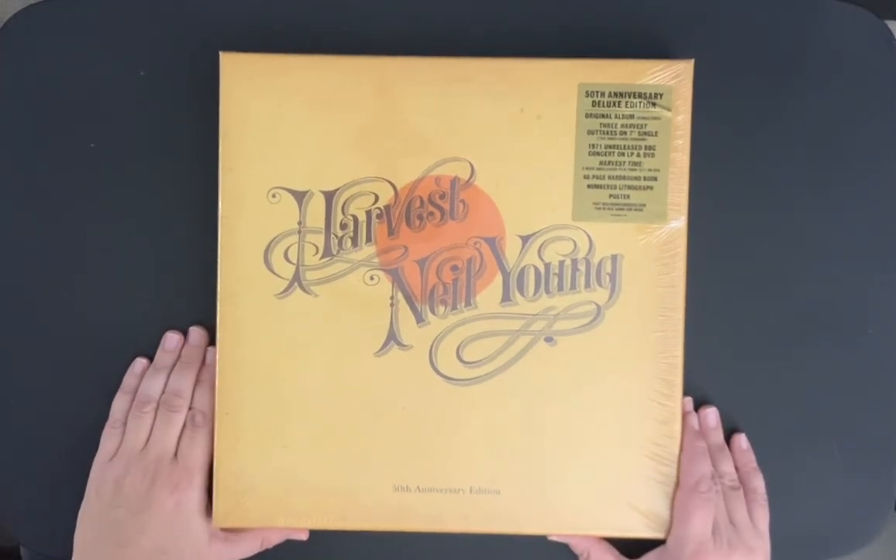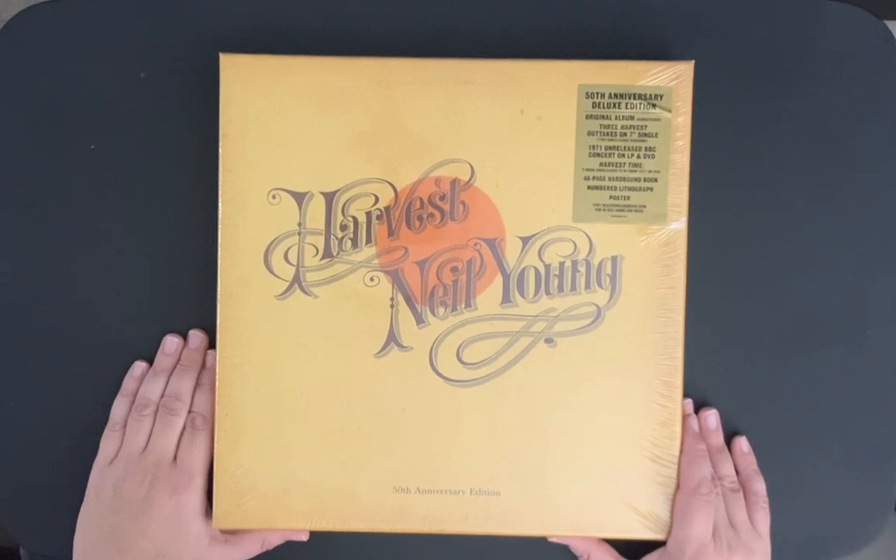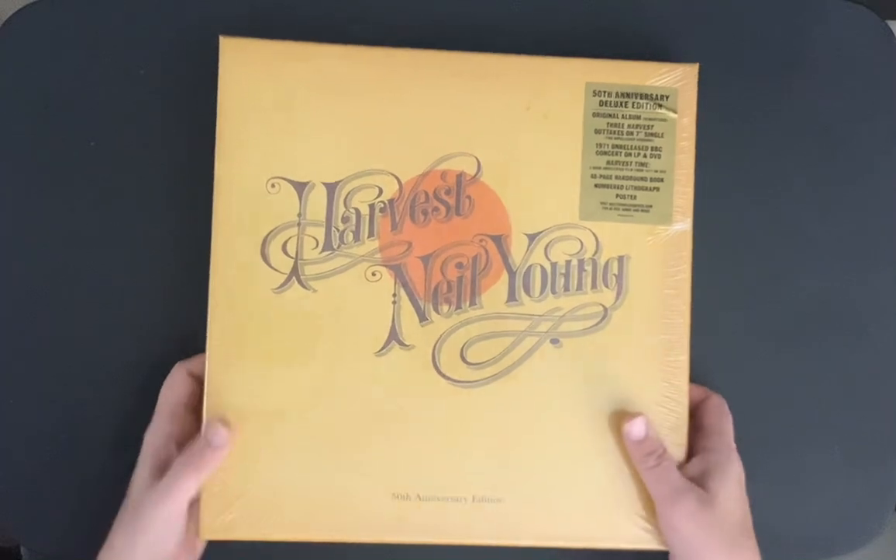I want to focus on this beast today. This is the vinyl 50th Anniversary Deluxe Edition, and it comes with the original album remastered, three Harvest outtakes on 7-inch vinyl, a 1971 unreleased concert on LP and DVD, an unreleased film on the making of Harvest called Harvest Time, a 48-page hardbound book, a numbered lithograph, and a poster. This thing's loaded and weighs a ton.